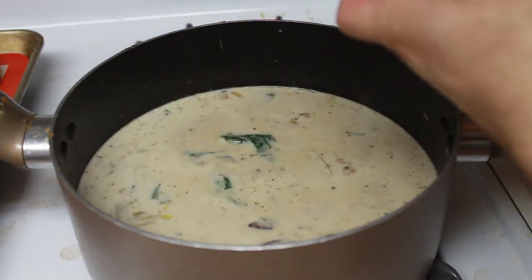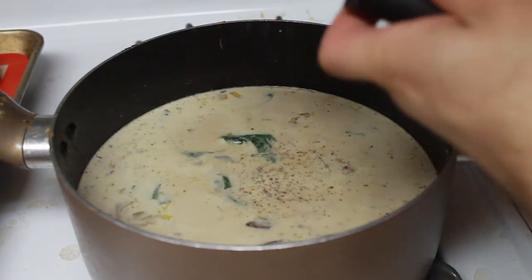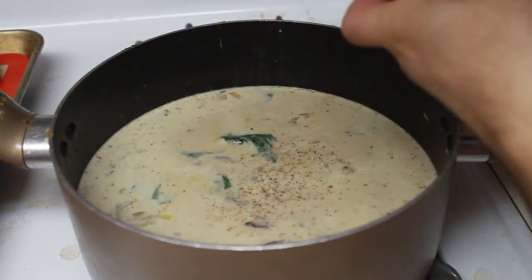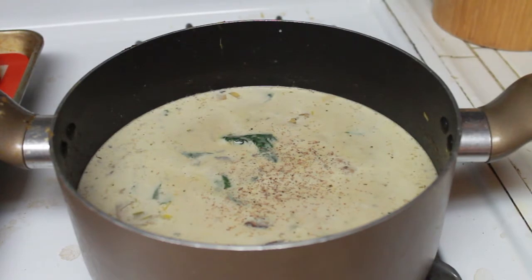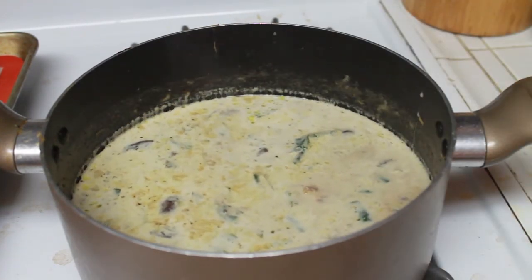Go ahead and add some heavy cream and stir to combine. Finally, like with all cream soups, we will season with some freshly grated nutmeg. Don't use that pre-ground stuff from a tub — it's essentially flavored sawdust. Stir to combine before ladling into your favorite serving dish.